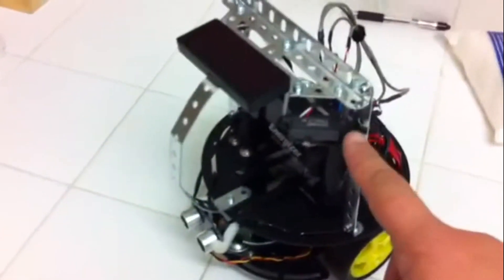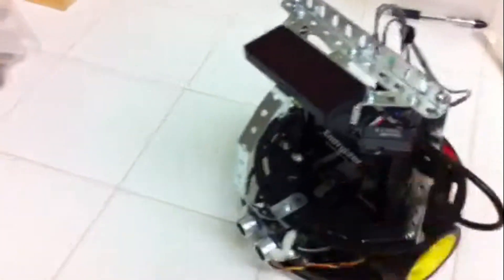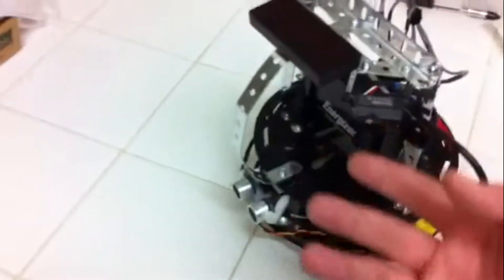It uses three sensors: an IR here, an IR here, and a sonar in front. I mounted the IR up high because there's a blind spot shorter than 10 centimeters on these, plus it was running into cabinets because they were mounted so high.